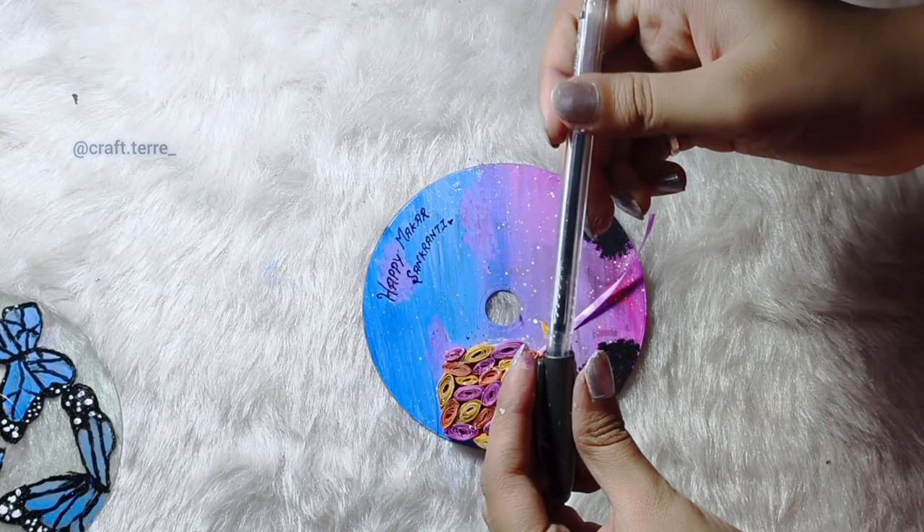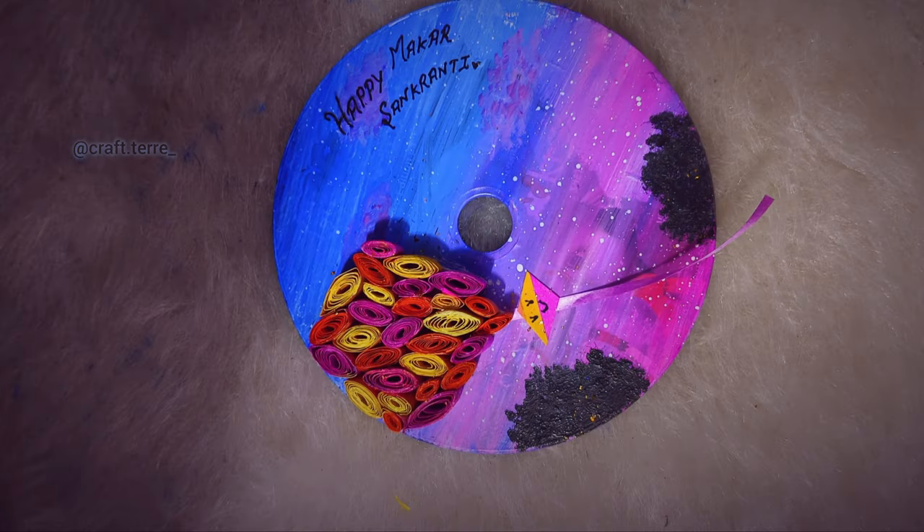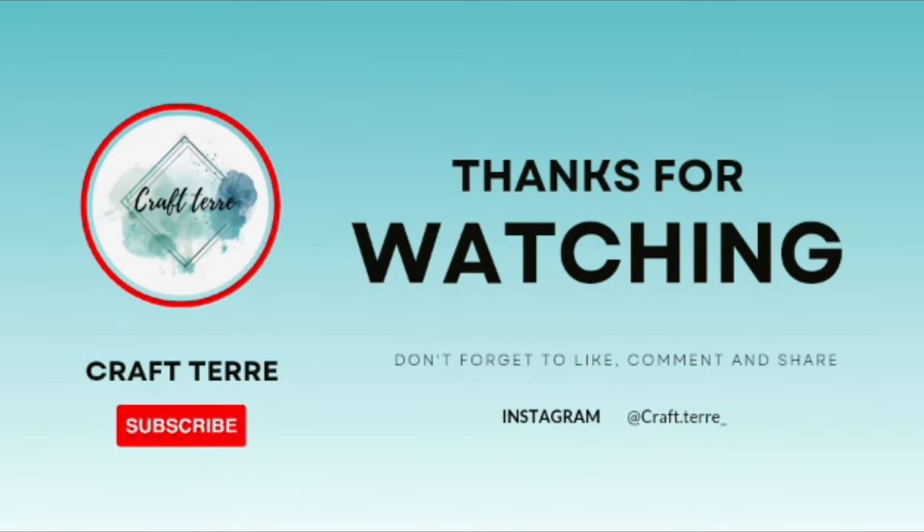Happy Makar Sankranti! For more fascinating crafts, check out my Instagram page.